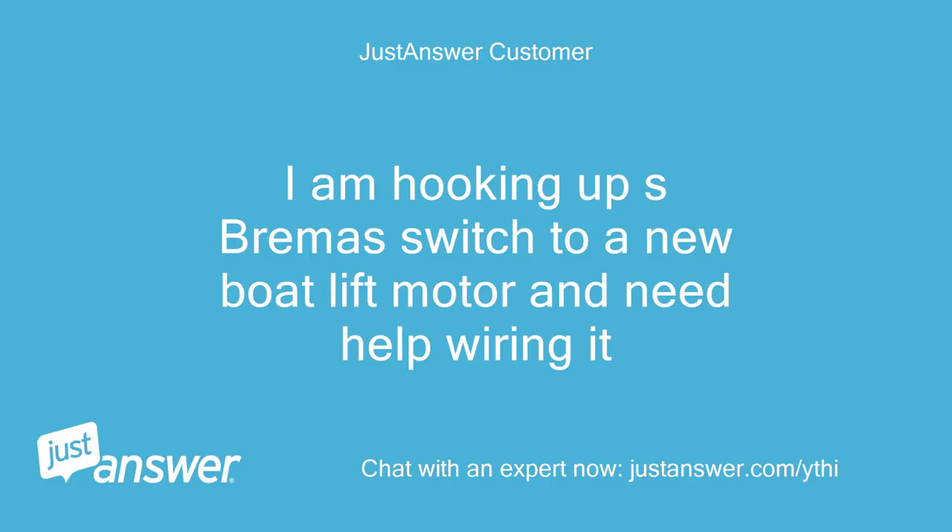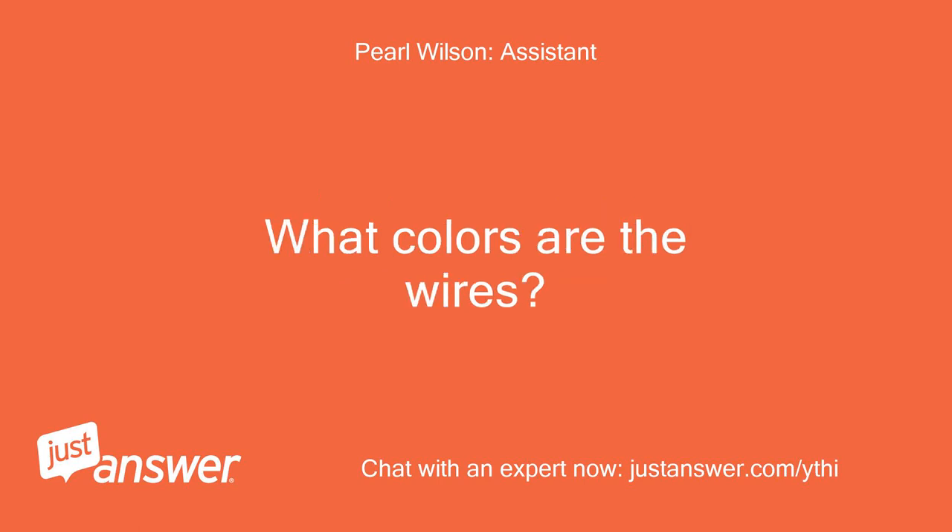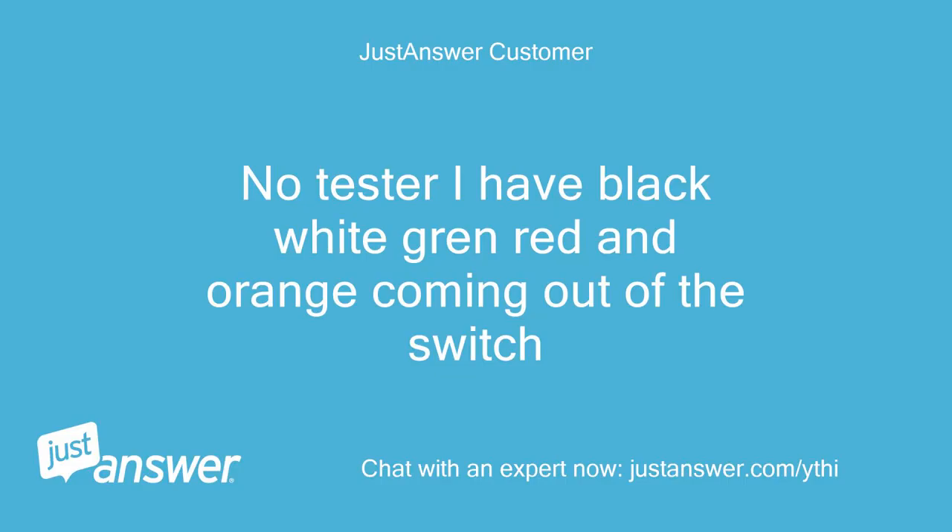I'm hooking up an S-Bramas switch to a new boat lift motor and need help wiring it. I have black, white, green, red, and orange wires coming out of the switch, and no tester.